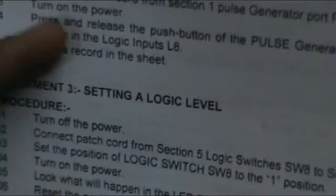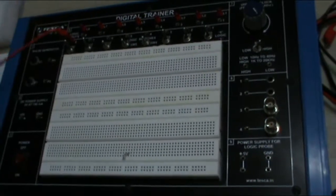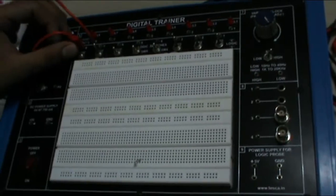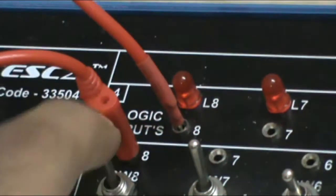Third experiment — setting a logic level. In this, first turn off the equipment. Connect a patch cord from section 5, where the logic switches are, SW8 to section 4, L8, that is LED 8. When the switch is upward it is 0, and when it is downward it is 1, as displayed here — logic 0 and logic 1. Now as I turn on my system, the LED will not glow as it is at level 0. When I switch my button to level 1, the LED will glow. This is setting a logic level — we can set logic 0 or 1 through this.